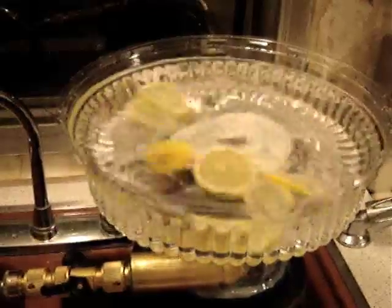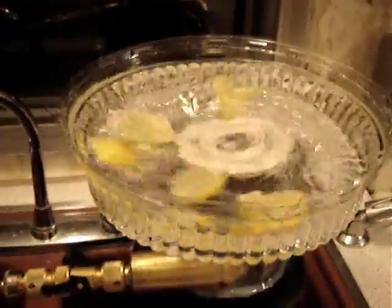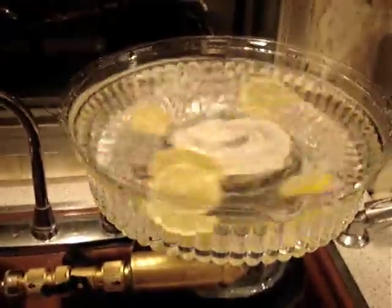It's the perfect punch bowl stirrer, I'd say. That's one heck of a punch bowl though.